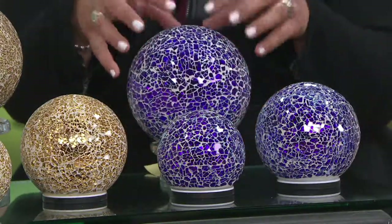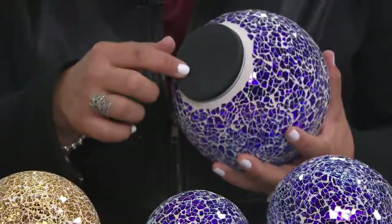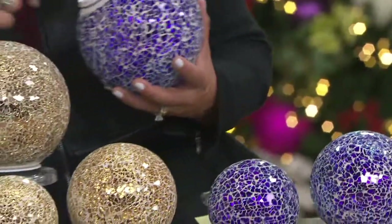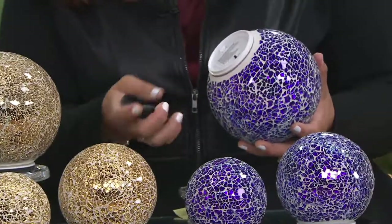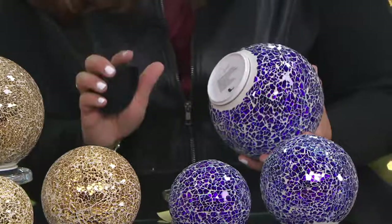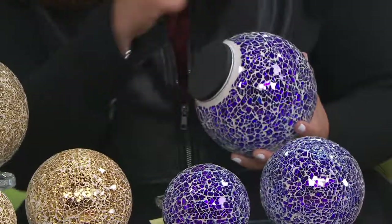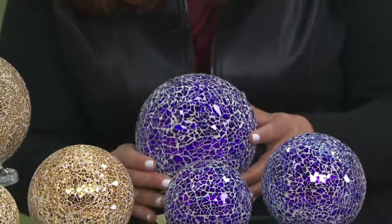You'll insert three triple A batteries down in the bottom. Three triple A batteries. You'll have your on/off timer function and then the rubber grommet that goes on top to seal that in. And I'm going to show you why that's so important.